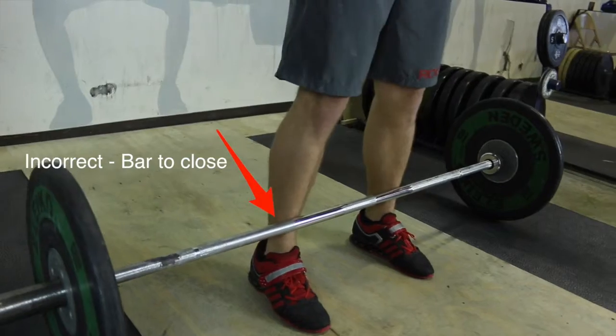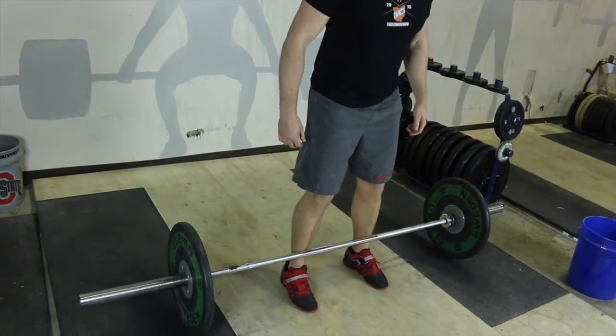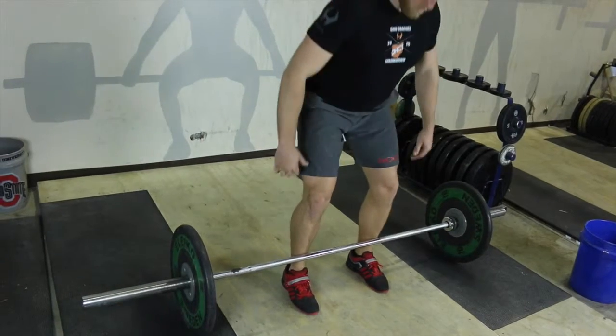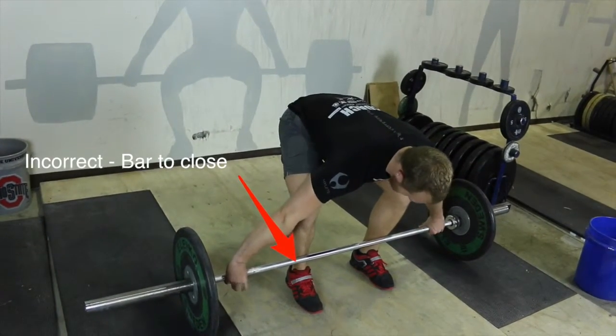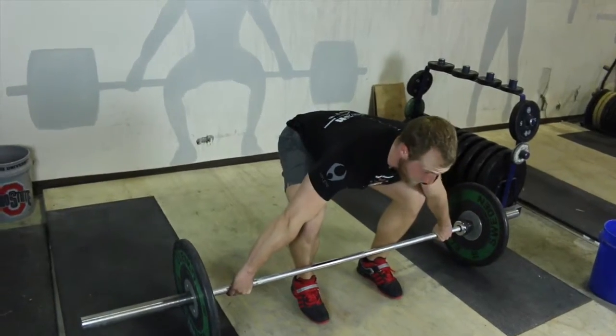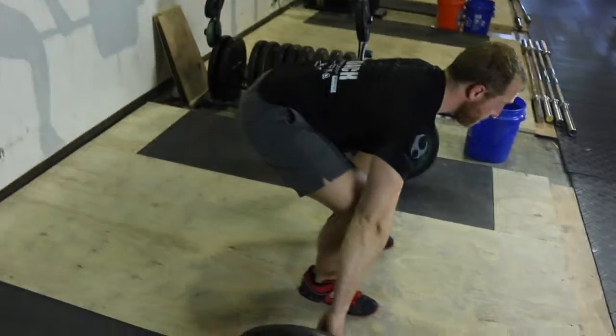So if you follow just this simple little process of getting set up to the bar each and every time, you'll be in a good position. I often like to think of it like a space shuttle launch — if you're heading for Mars and you're a couple of degrees off at the start, where are you going to end up? Sure as hell isn't Mars, right? So remember, when you get into that good set position, that's what we're looking for.